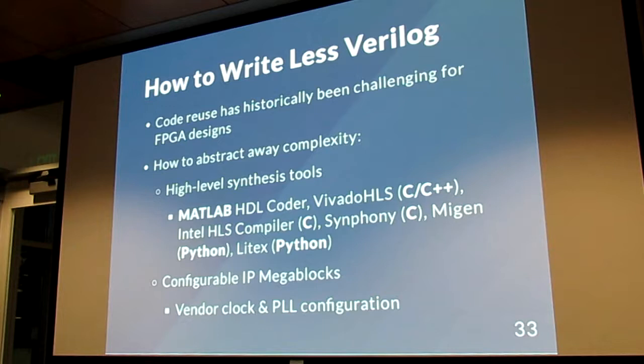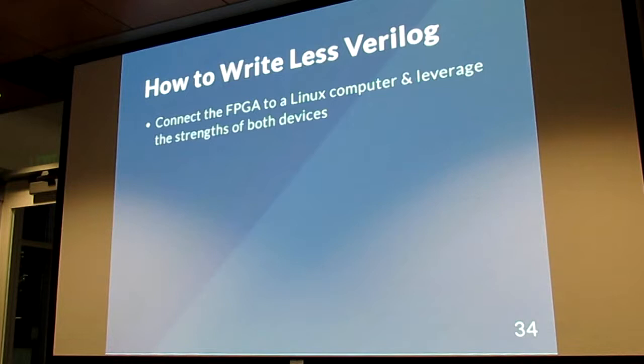We want to write less Verilog. Verilog and FPGA designs in general can get really unruly and don't lend themselves well to design reuse — something you want to maximize when writing software. Vendors and the community have tried to optimize the process of designing hardware. MATLAB and Xilinx with their Vivado HLS let you write in C. Some tools let you write in Python. All of these generate Verilog. Other times you're given big black boxes where you type in parameters and it spits out a block you can drop into your design and cross your fingers.